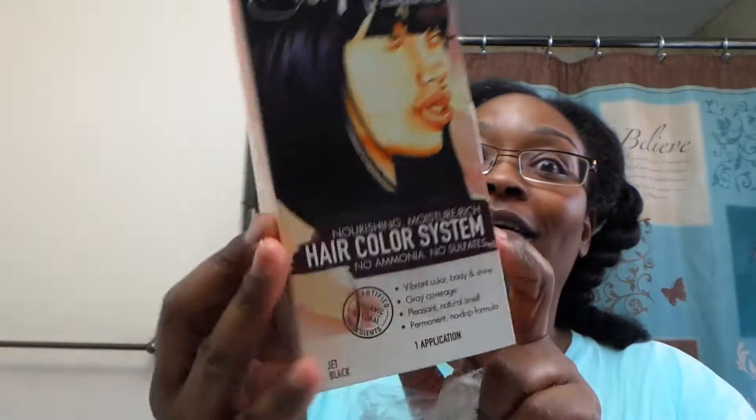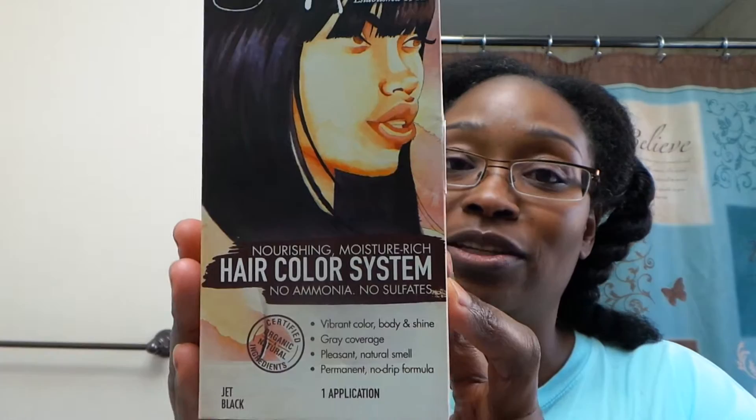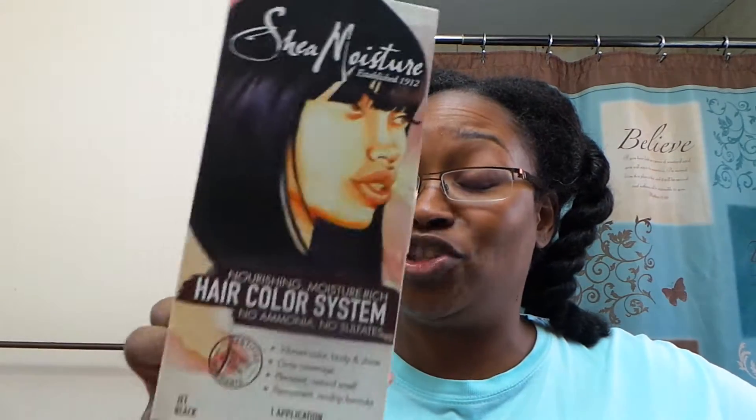I'm not letting it all come in, so what did I decide to do? Yes, the Shea Moisture hair color system in jet black! I have not put a color like this on my hair before. Even though this is no ammonia, no sulfates, it's still a color, so I decided to take the plunge and get this.